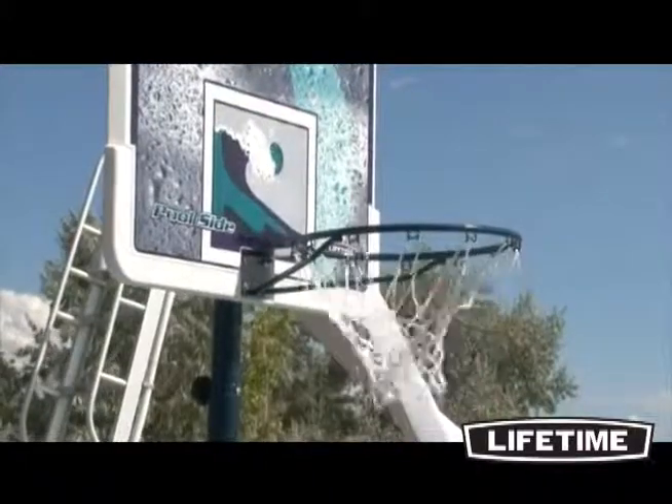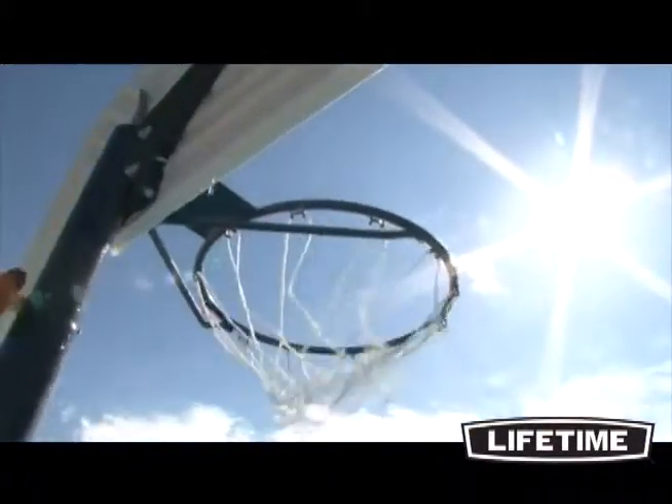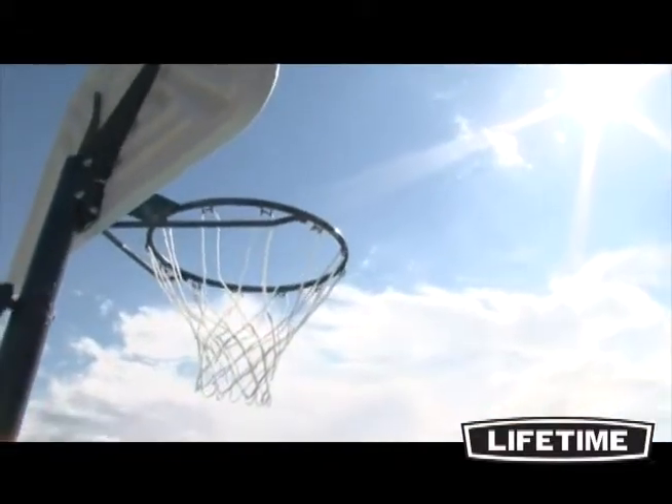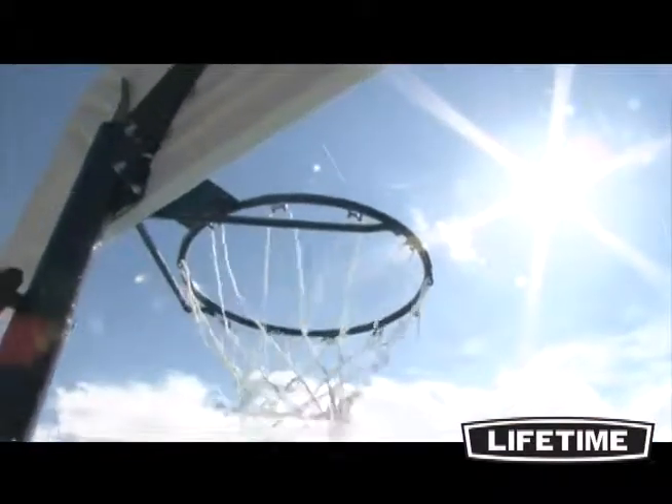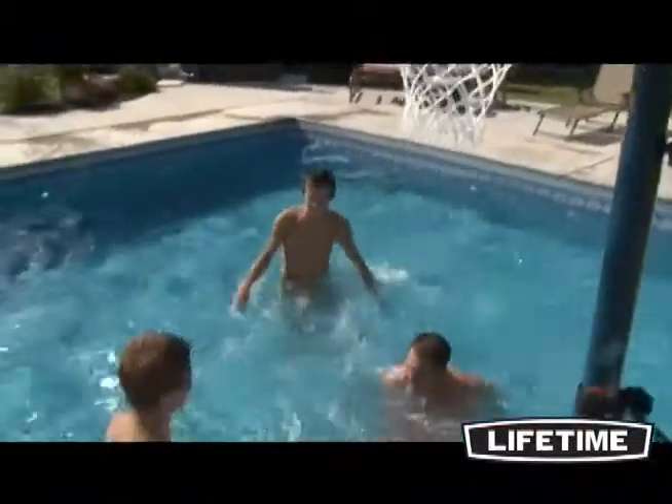The 44-inch impact backboard is constructed of high-density polyethylene and the graphics are screen-printed with UV-protected inks for superior color and protection against the elements. The 18-inch blue classic rim is built to take a slam and comes with an all-weather 50-gram nylon net.